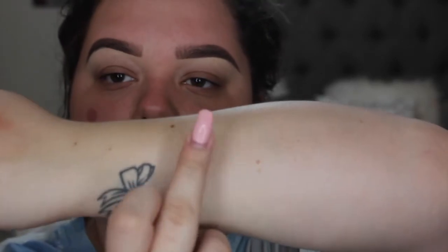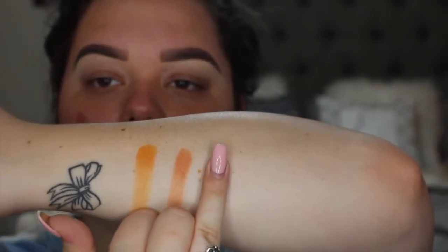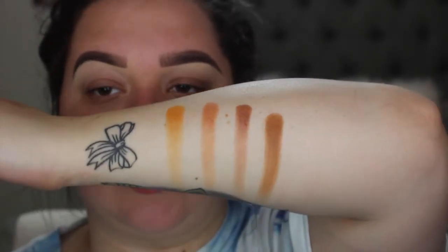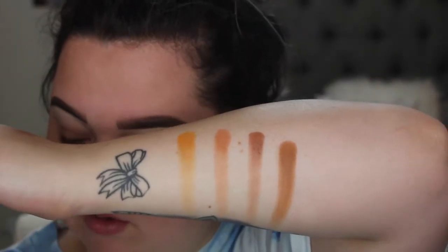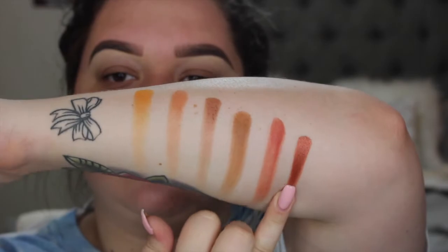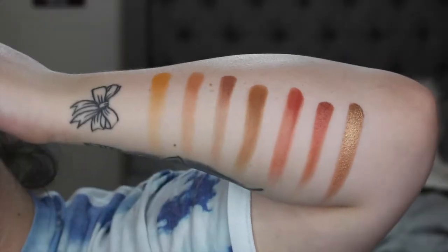The first color in row two is Creamsicle. Next shade is Butter. Next one is called Fooder. This next shade is called Pukey, which is everyone's dream baby puke color. The next one is called Hunts, which is a really popular one in the palette — really pretty. This is Firework. Last one is called Queen, which is so pretty. Look at that. Are you dying? Because I'm dying. This is the second row.